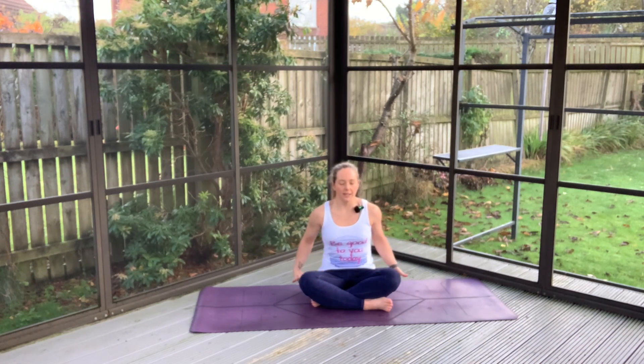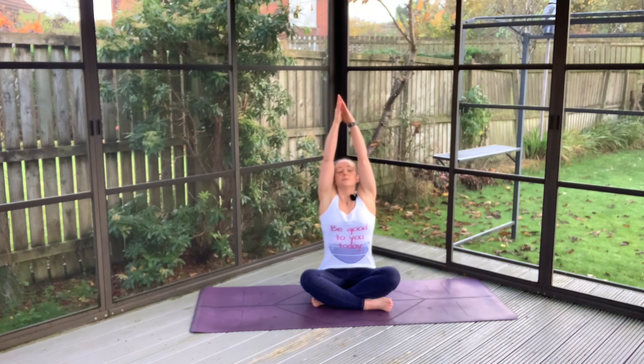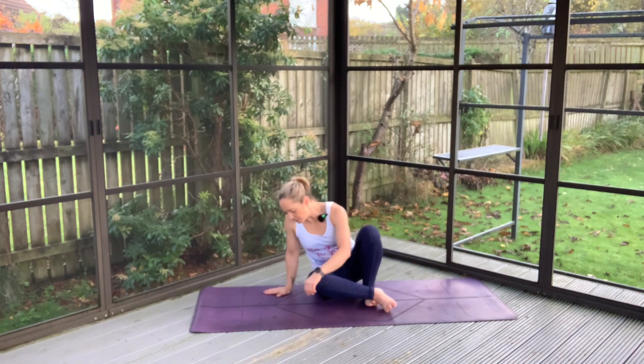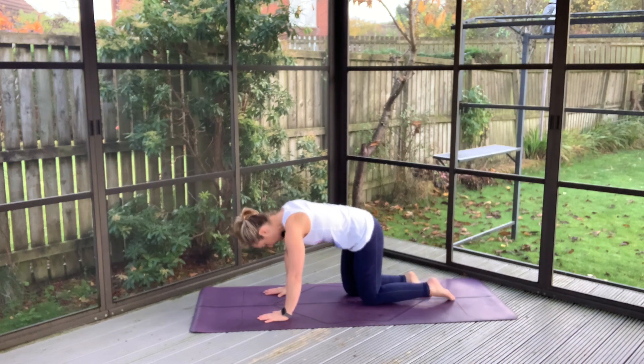This time let's allow the arms to join in with an inhale. And as we exhale we'll soften everything on down. Meeting in all fours, just taking your time, find your best way there.